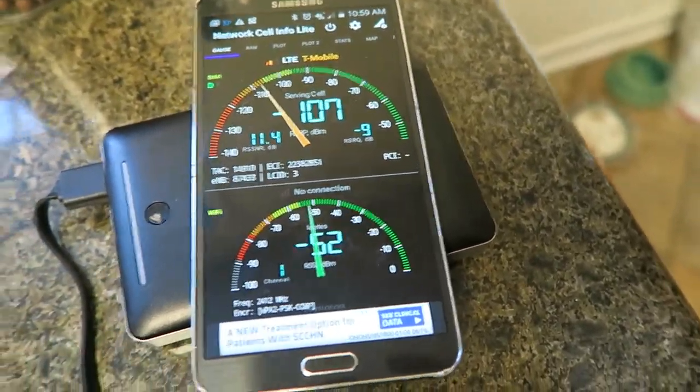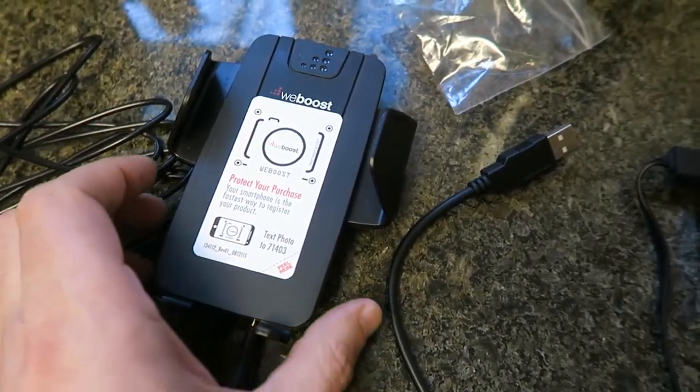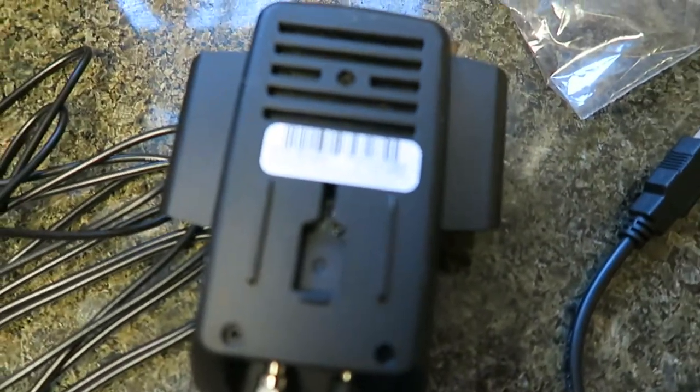Hi, this is another test of my WeBoost slim signal booster and so far I'm not having much joy in terms of actually seeing any benefit from it.